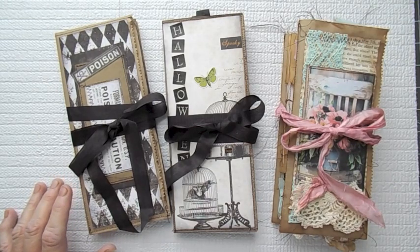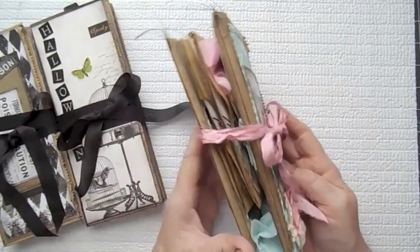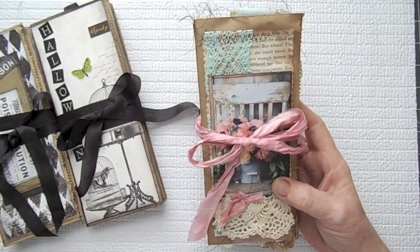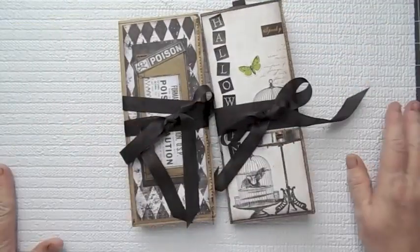This is what I've come up with so far. I made two Halloween ones and then I made this really fun, really chunky — I guess you would call it a journal. I'm not sure what you'd call it. But this one was really fun; it took me a little while to get it together. I'm going to show the Halloween ones first.